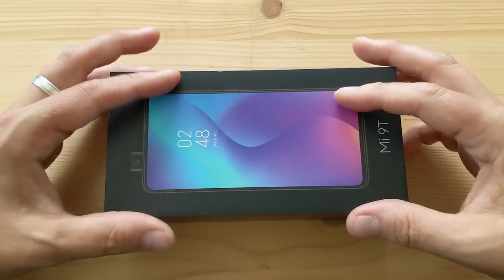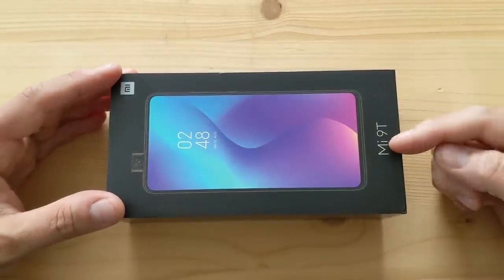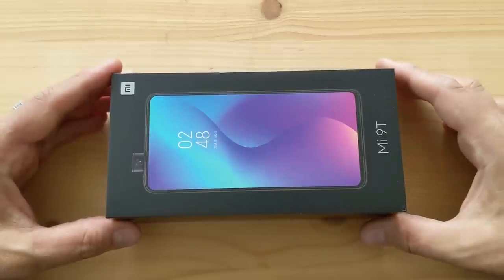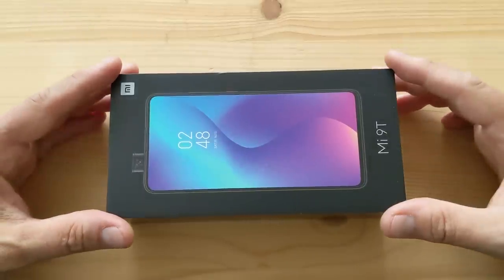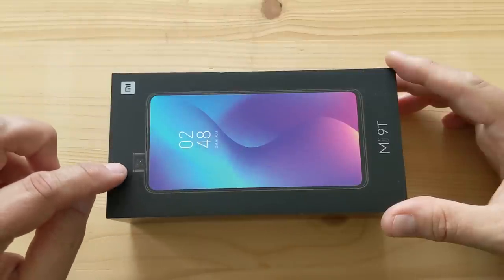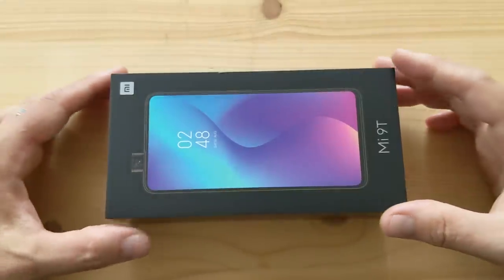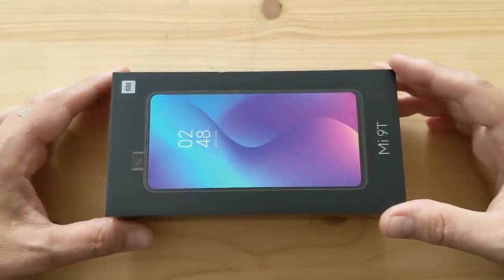Hi everyone and welcome to another day another unboxing. Today we're looking at the Xiaomi Mi 9T. This is kind of part of the Mi 9 series but unlike the Mi 9 which has a notch, this has a pop-up camera and a full screen display with very small bezels, kind of like the Mi Mix.